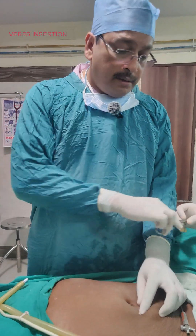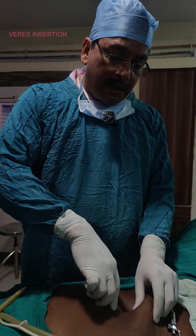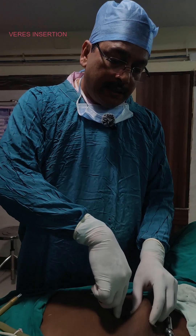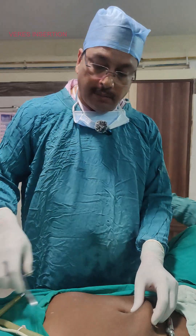After giving the incision, we can introduce one small artery forceps and then dilate in a bird-pecking fashion. This way the vitello-intestinal duct will dilate and we can almost reach the peritoneum.